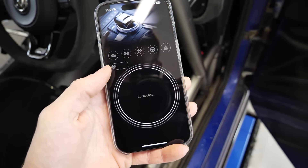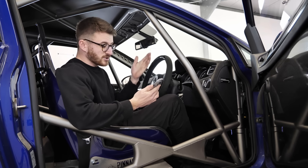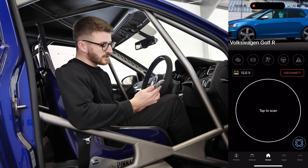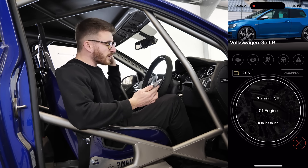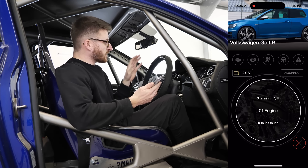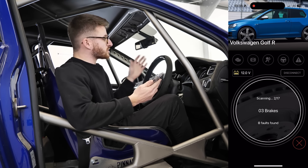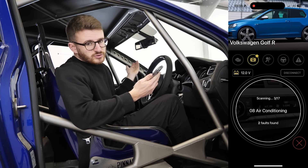Once that's connected, you then connect via Bluetooth to the app on your phone. Connecting to the app only takes a couple of seconds — you also need to have your ignition on. As you can see on screen, we are now all set. The first thing we can do is actually run a scan, which goes through everything in the car, all the computers, and scans for any fault codes. On this car I know there are quite a few.